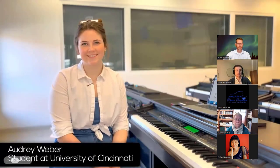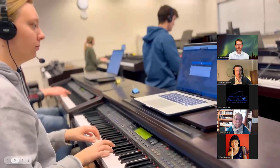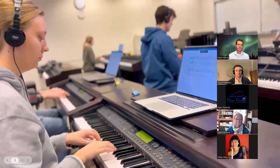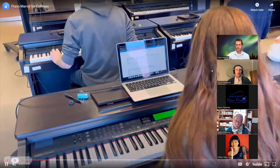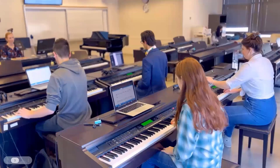My name is Audrey Weber. I'm from Lexington, Kentucky, and I'm a first year music education student focused in the choral track. I really like the instant feedback that it gives you — when you record it in, it'll show you exactly what notes you get right, what notes you get wrong, and give you a score percentage-wise. That's really helpful, especially so I can see where I missed and where I need to work on.